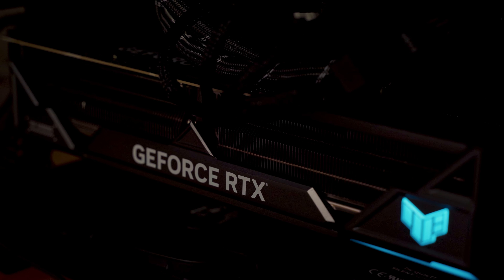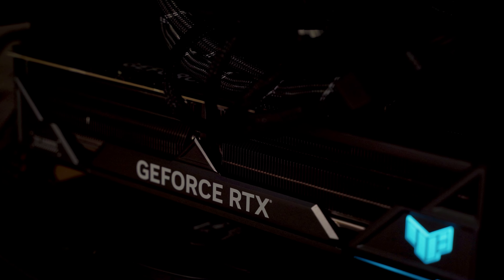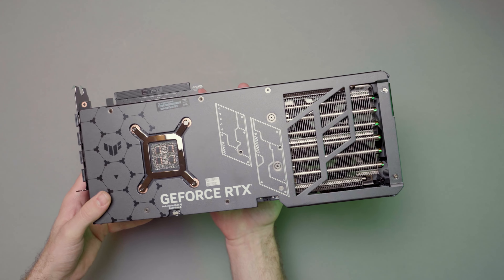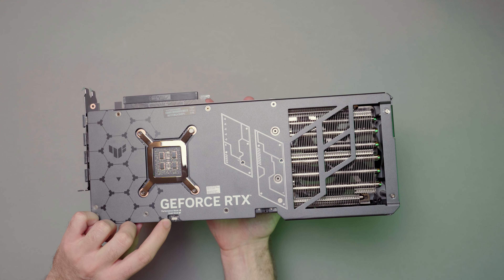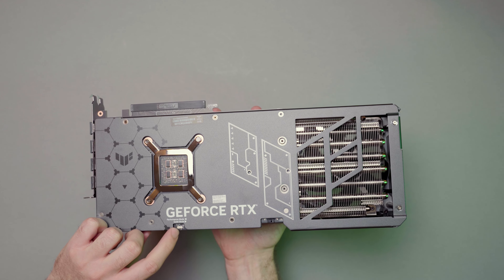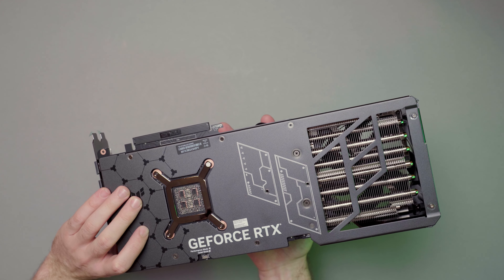And when you crank up the fans to max speed, this is what it sounds like. Of course, nobody will ever need the GPU to run at 100% fan speed, unless you're living in a tropical country and your case is basically an oven. Apart from that, we have the usual performance/quiet mode switch which somewhat changes the fan curve, but I just leave it at performance mode because it helps keep your card cooler and the noise levels aren't that bad.